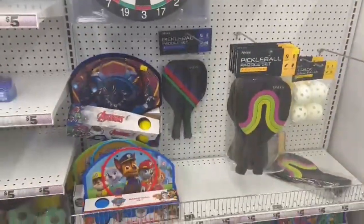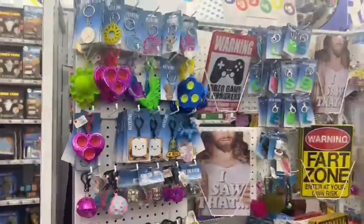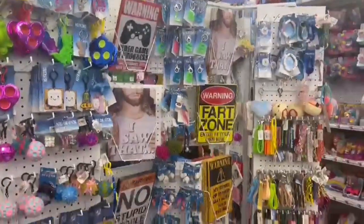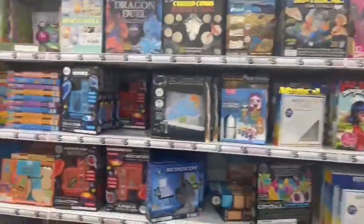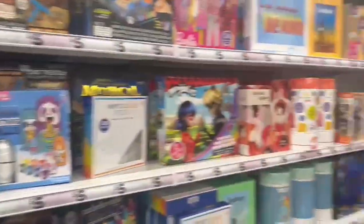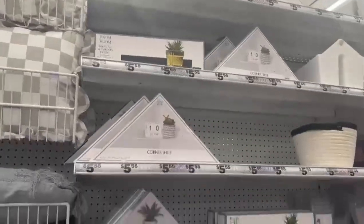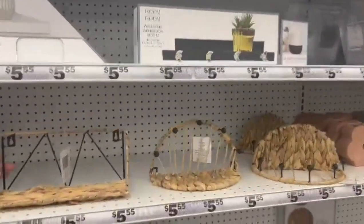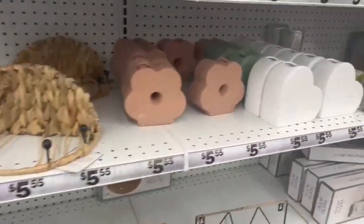They had Paw Patrol and so many different types of toys for little kids, plus a great variety of board games. Nothing that would interest me or my friends, but a very good selection for little kids. My mom also wanted me to show you guys the home section — plant holders and flower holders made out of clay, really cute for five dollars.